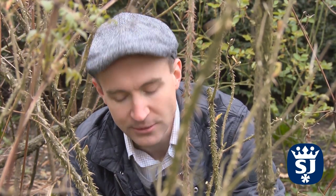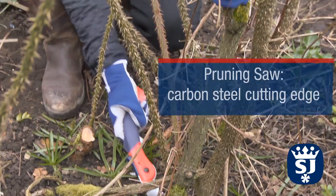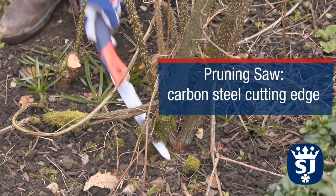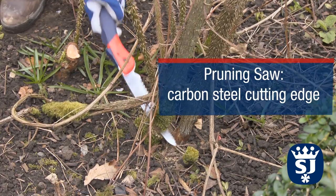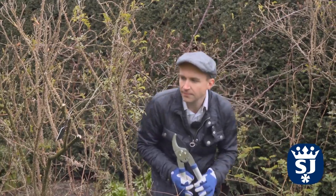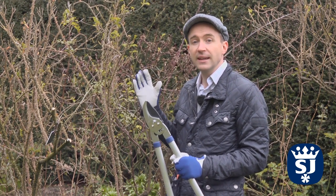When removing thicker stems such as this one, I'd recommend that you use a pruning saw. The next stage is to remove some of this top growth to alleviate some congestion.